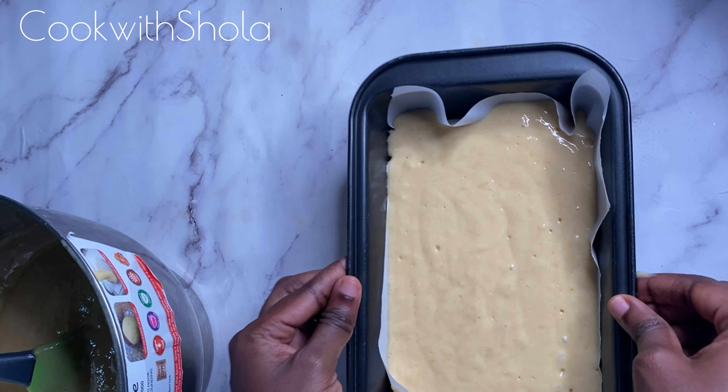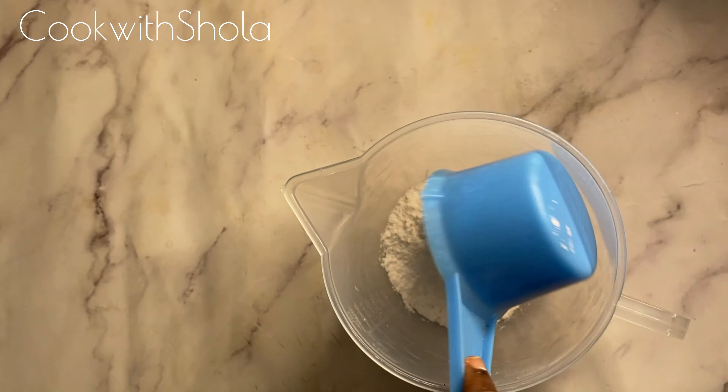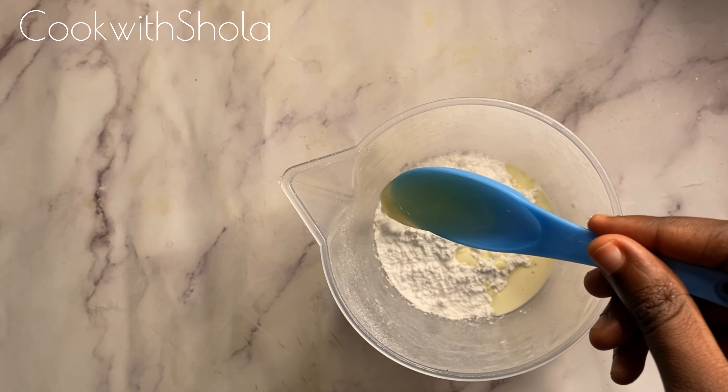Tap the pan to remove any air bubbles, then bake at 350 degrees for 30 minutes. For the glaze, you need a cup of powdered sugar, two teaspoons of whole milk, and a tablespoon of lime juice.